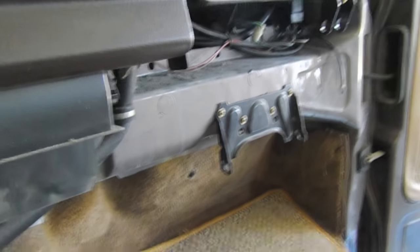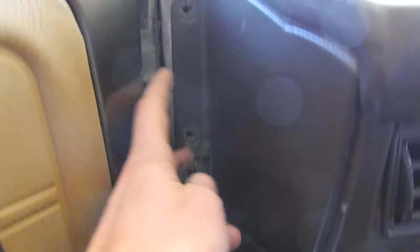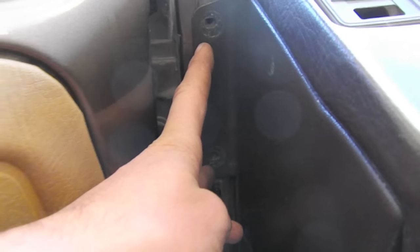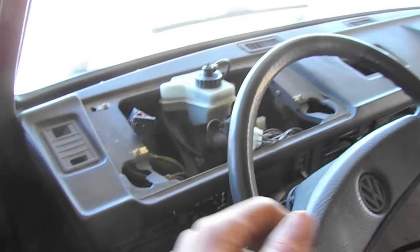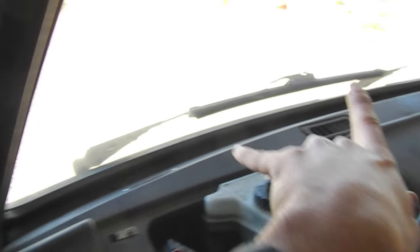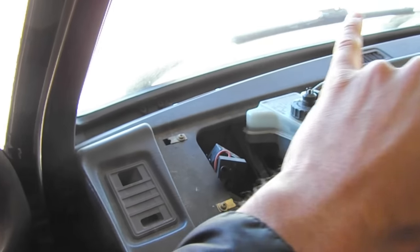Next up, I took off the heater cover and also the igloo box. Coming back to the driver's side, there are two large Phillips head screws — two on each side, one on this side and one on the other side on the door pillar — and then three smaller screws right here, one in the middle and two on the sides.